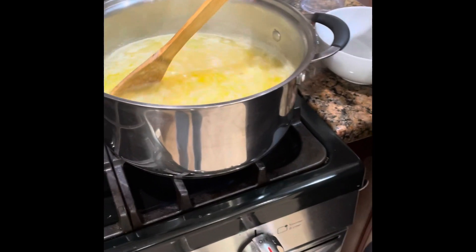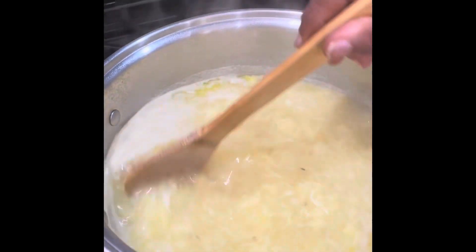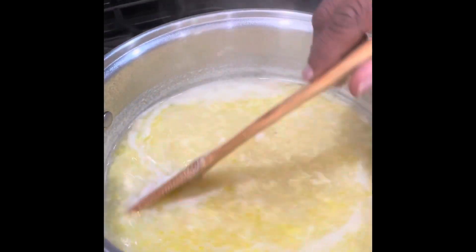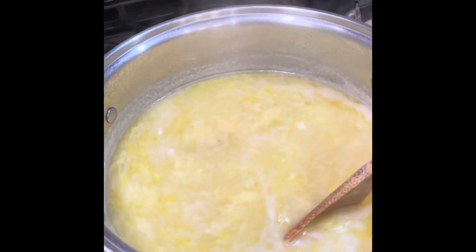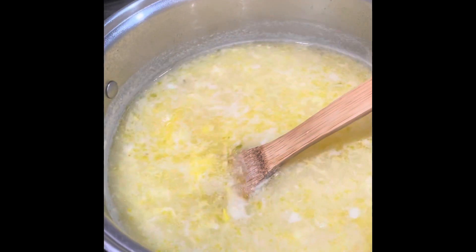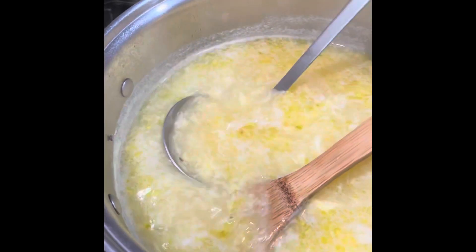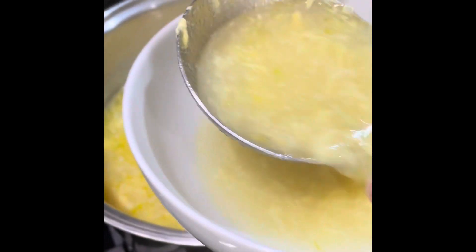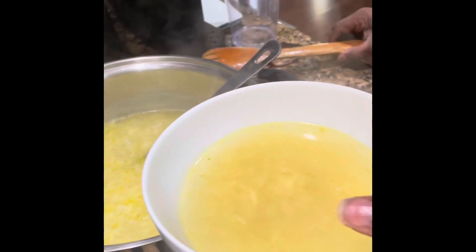This soup looks good. On a cold fall evening or a winter evening, you can just sit by the fireplace with this good old garlic soup — maybe a toasted cheese sandwich and some chocolate to top it off. Really looks good. You can also add cheese to it. If you're a cheese lover, you can use Swiss cheese or mozzarella and just put it in the bottom — it gets really creamy and tastes really good.